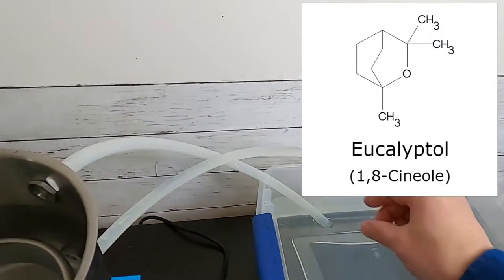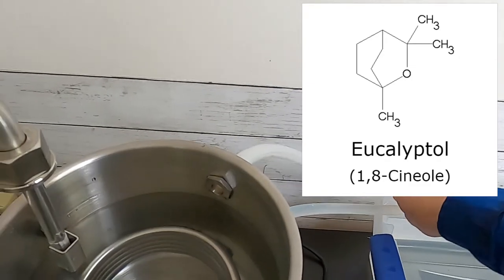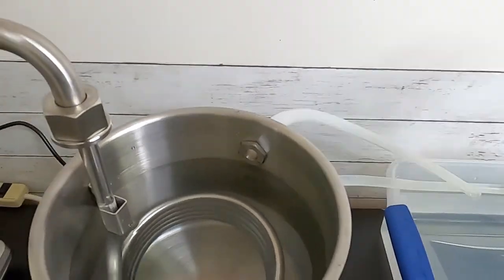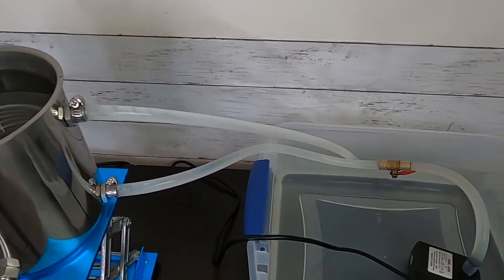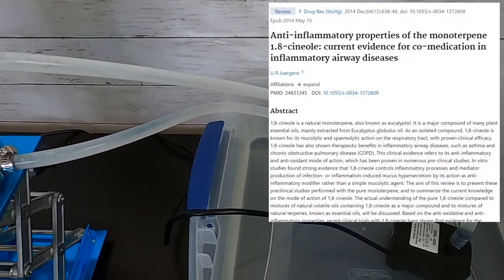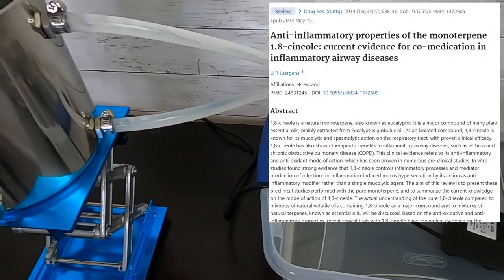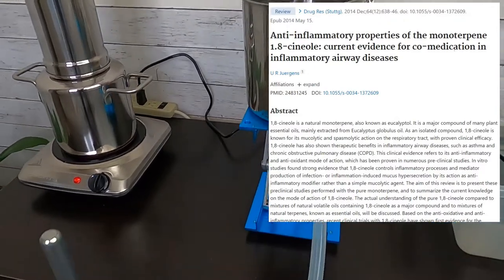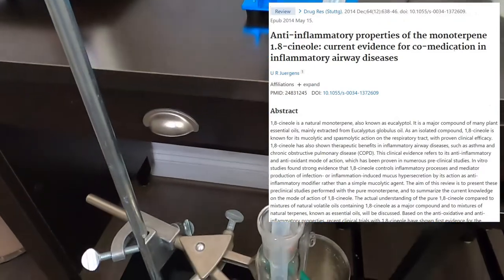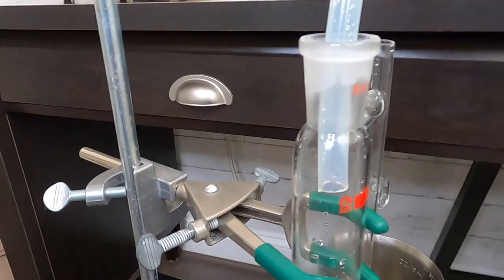Eucalyptus essential oil contains 70% eucalyptol. Eucalyptol has been well documented for its pharmacological effects. It is used in the treatment of respiratory tract disease due to its antimicrobial, mucolytic, broncholytic, and anti-inflammatory properties.